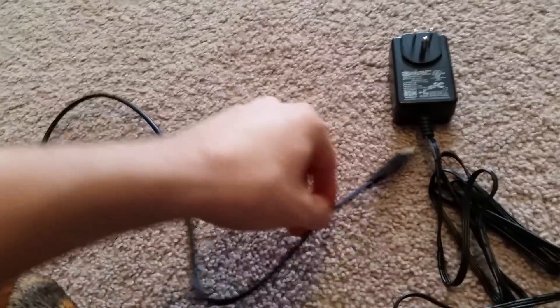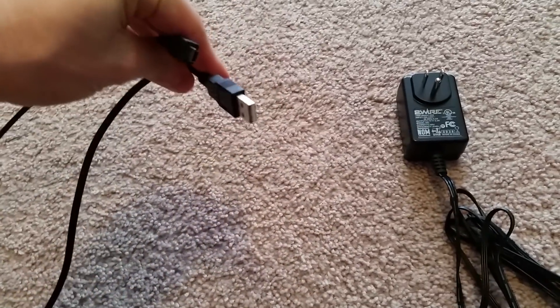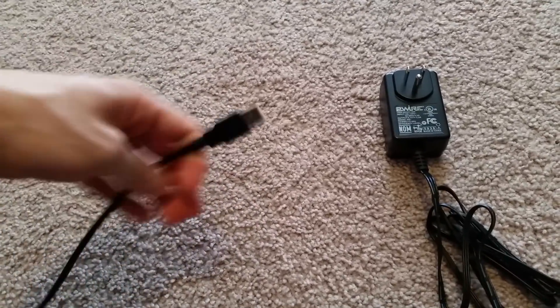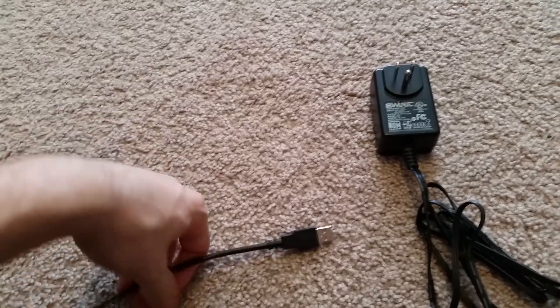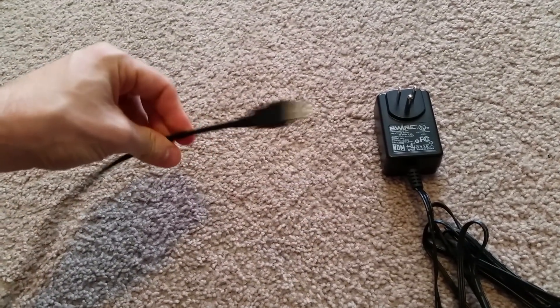First things first, you're going to need some kind of USB cable — it doesn't matter what it is. It can be a USB end connected to another USB end or whatever; the wires inside are still going to be the same. Just find one you're not going to be using for anything else so you can cut it up.